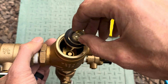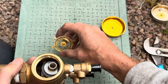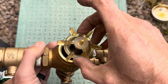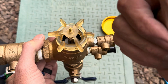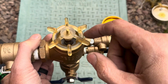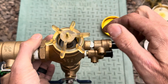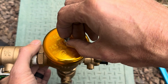Then you can set the poppet assembly straight down inside. When you go to put the bonnet back on, make sure this brass piece fits inside of that so the poppet slides up and down. Hand tighten this only — don't use a tool to tighten this back down. Then you can put the bell back on and lock that. That's the guts of the Febco 765.